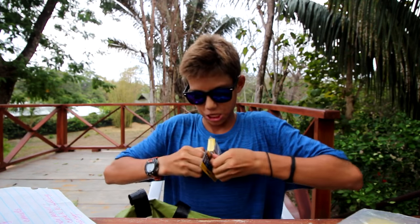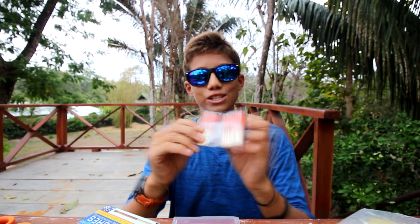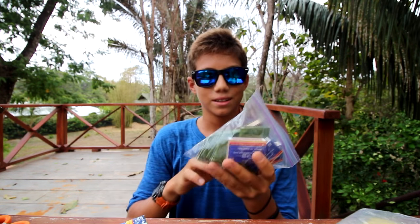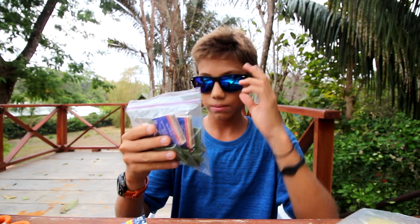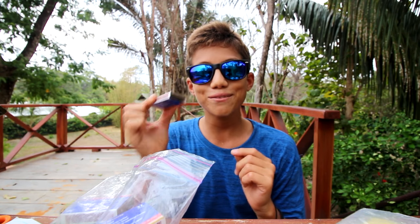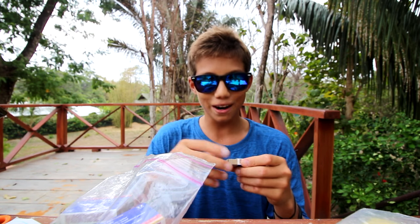Thank you for the black electrical tape — tons of uses. Here are the storm-proof matches, let's open them. Some storm-proof matches — these will definitely be going into my survival bag, and they came with some little strikers. I also found a zip-lock bag with a bunch of strike-anywhere matches. In Costa Rica they do not sell storm-proof matches or strike-anywhere matches — they only sell normal ones you have to strike on the box.